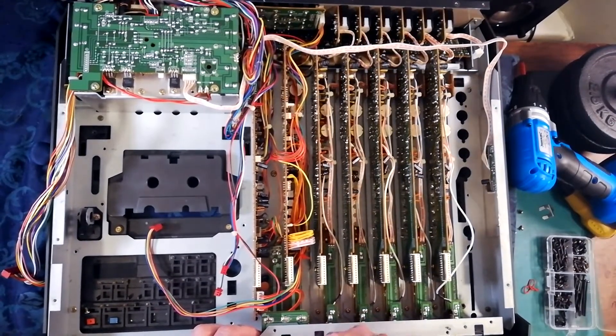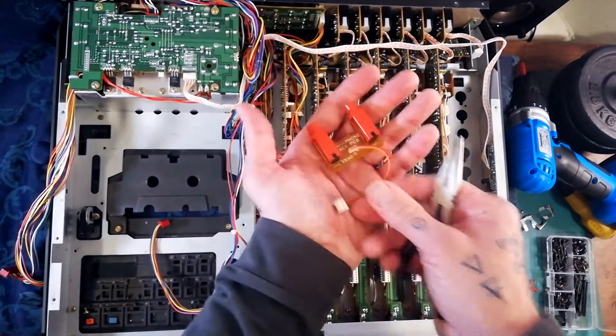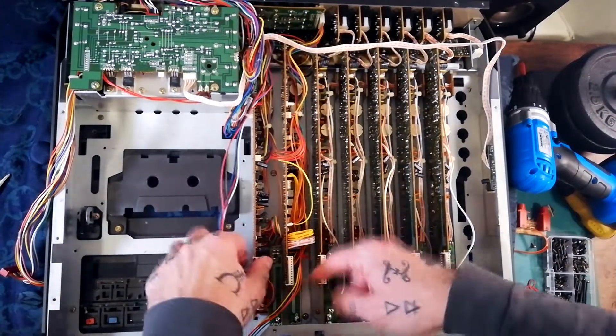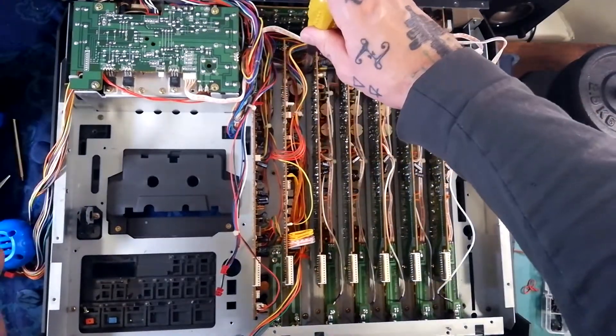Remove the two clips for the little daughter board with the headphone sockets on it — it's attached to this board via one plug. Now remove the screws that are attaching these boards to the chassis — you would have one here and one here.